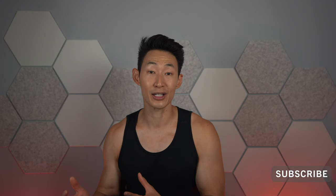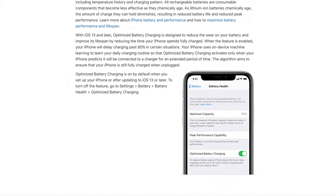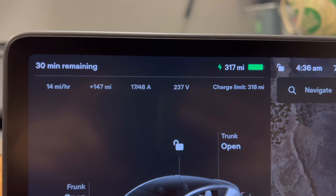Over time, the battery does degrade so it doesn't hold a good enough charge like it used to. With iPhones, at least, you can help avoid this by optimizing battery charging, so the phone will charge up to 80% until it thinks you need it, and when it gets close, charge it to 100%. Tesla is very similar in that aspect.